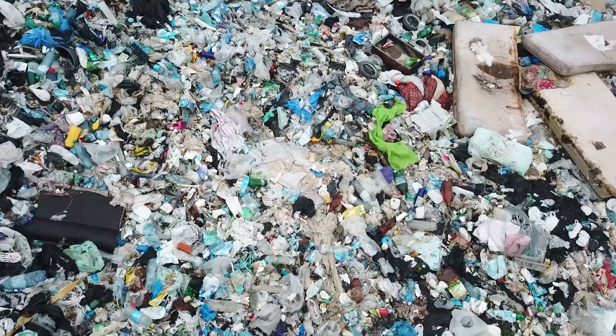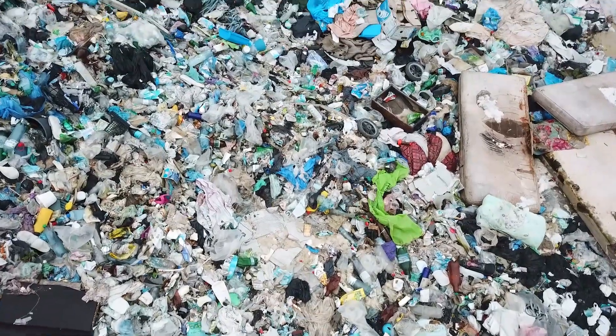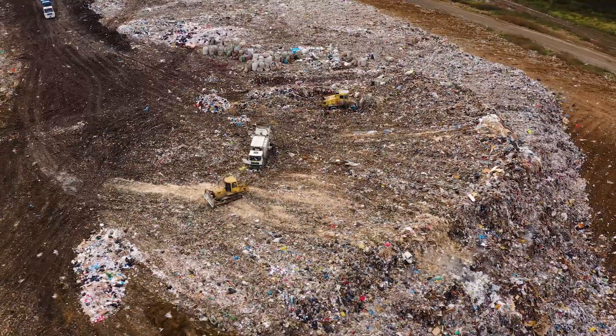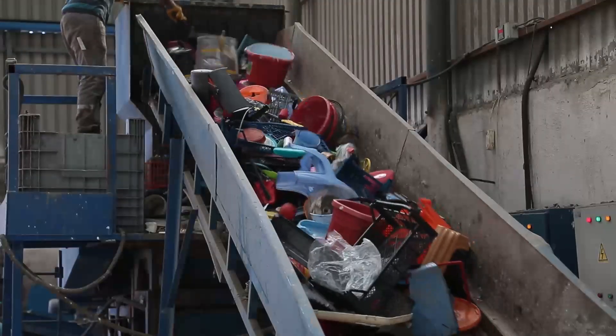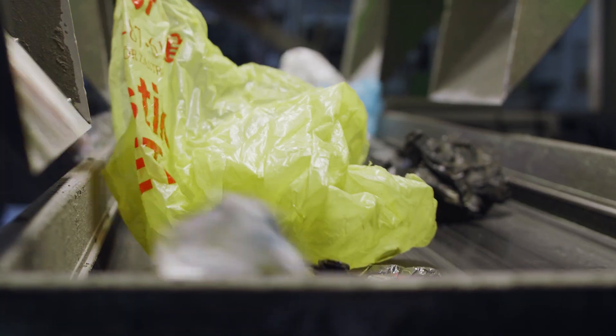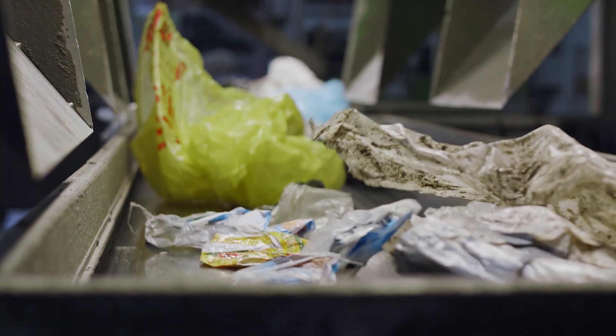Humans produce a lot of trash, up to 1,000 pounds per person per year. Fortunately, there are many ways humans can reduce the amount of trash they produce. People around the world have come up with creative ways to reuse trash materials like plastic bags.